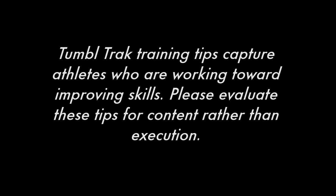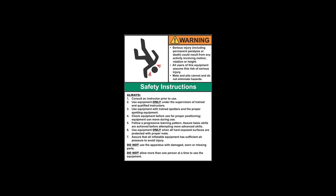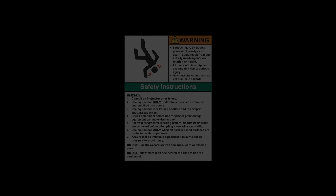TumbleTrack Training Tips captures athletes who are working towards improving their skills. Please evaluate these tips for content rather than execution. Equipment is designed and manufactured in accordance with the latest product industry standards. This alone does not prevent injury. It is the responsibility of the equipment owner and user to use good judgment, as well as read and follow all warning instructions. Improper use of the equipment can result in severe personal injury, including paralysis or death. This equipment must only be used under the supervision of trained and qualified instructors.